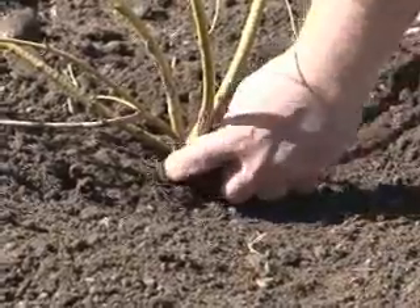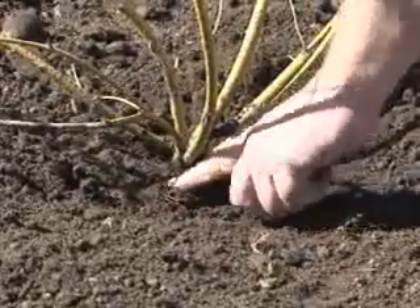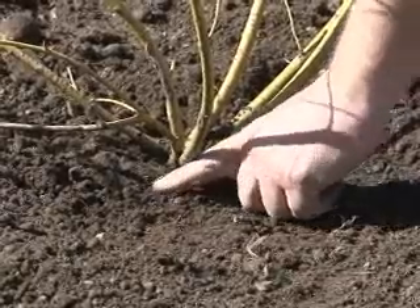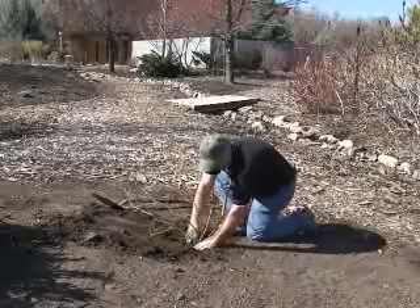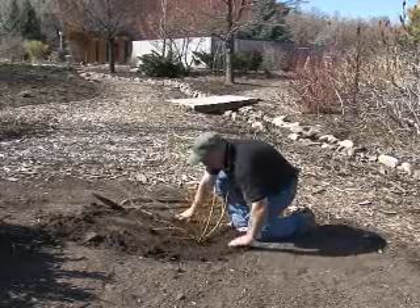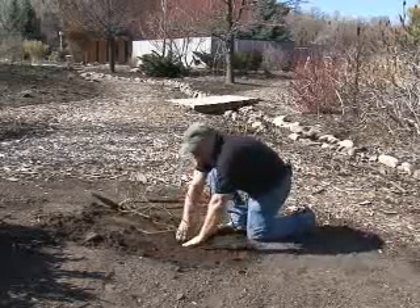Again, make sure that that crown is no deeper than what it originally was — that's really important. A lot of people have a tendency to plant plants too deep, and that's a sure way to kill them. We're going to keep that crown the same; we can see the root flare because there are some roots coming out there. We're going to create a little area where eventually we'll be watering it, smooth that out, and pack it down really good.